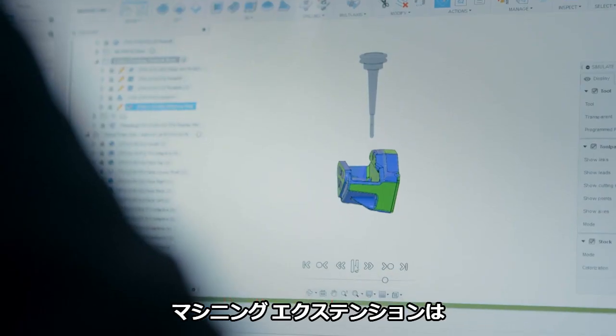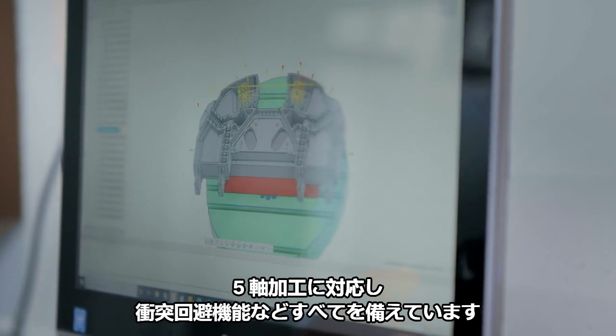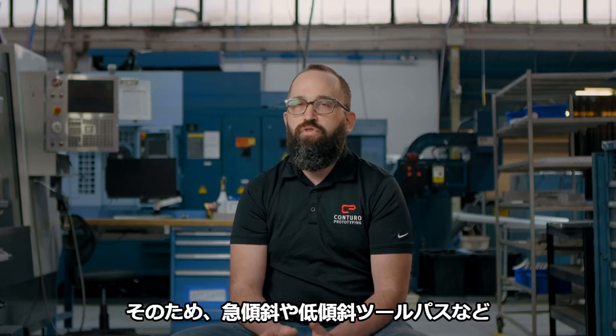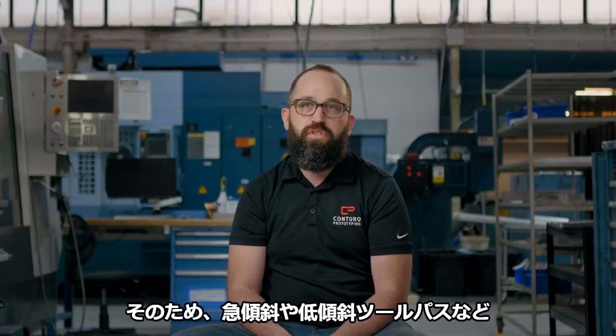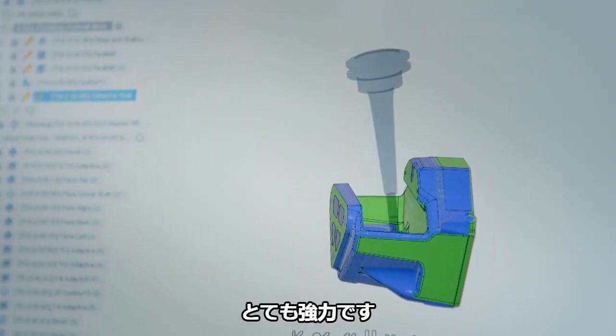The machining extension has collision avoidance and full five-axis moves, so it can really do some advanced stuff on the CNCs — like the steep and shallow toolpath, which is extremely powerful.